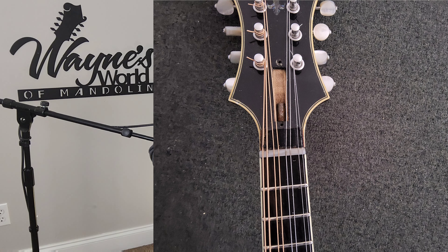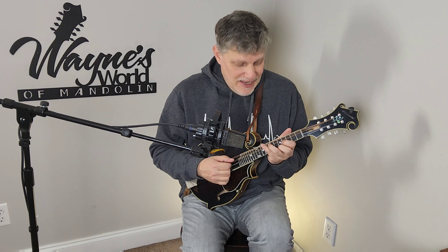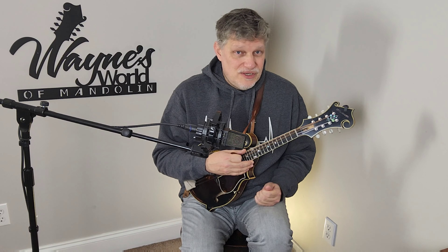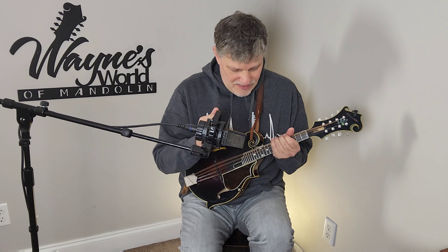Ideally the frets would have been leveled in that situation. With a truss rod adjustment, if you release pressure off the truss rod it puts more relief in the neck, and if you tighten it, it pulls the neck straighter. Again, that's going to be different for every player. If your neck is too straight and you're a bluegrass player, you won't be able to get a really clean chop — you're going to get what I call fret farts when you're playing rhythm. So you're looking for that sweet spot in your technique: how low can you have the action and still get a clean chop and play stylistically the way you want.